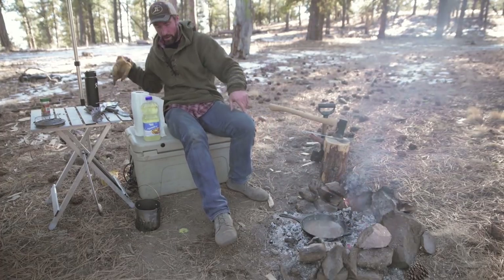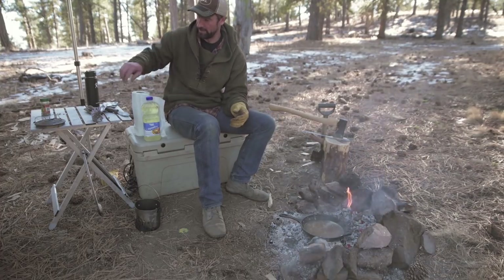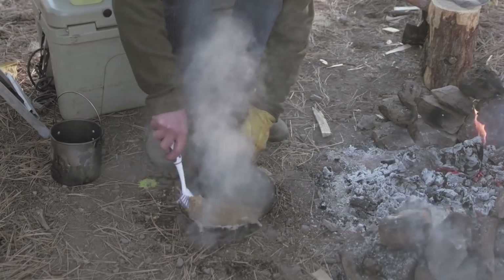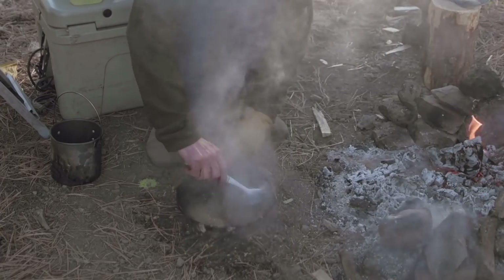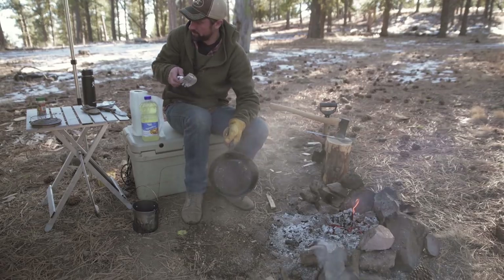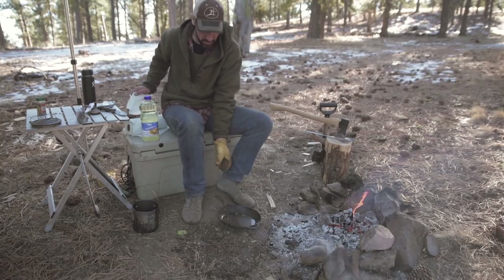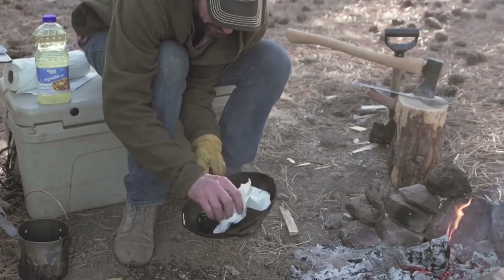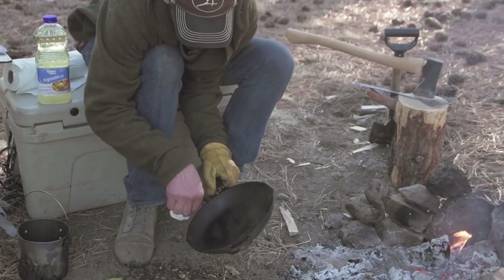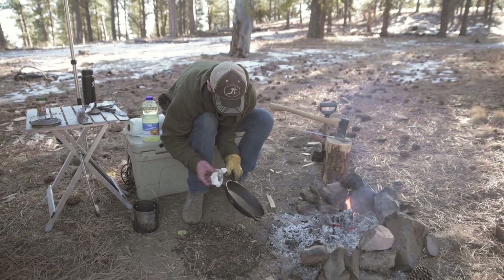I'm going to throw on a glove. Now that the water's good and hot — it's plenty hot enough, not fully boiling but plenty hot enough — I'm going to bring the cast iron skillet out of the fire and really scrub it good with this brush. There, now most of everything's broke loose. I'm going to take a couple of paper towels and wipe out any residual crud that's in there, get it fairly well wiped off.